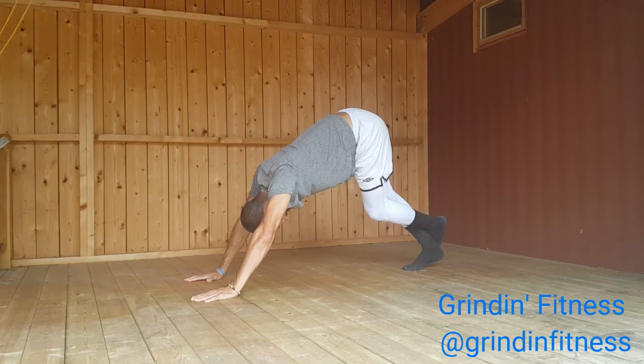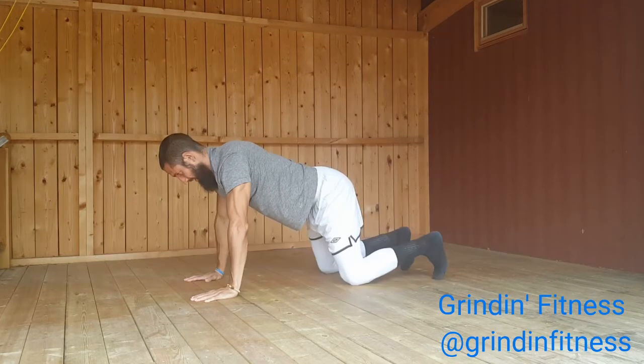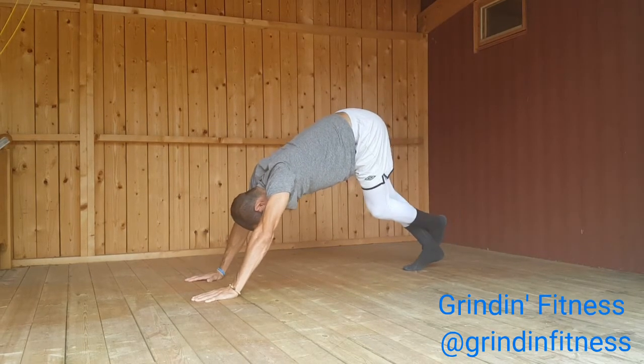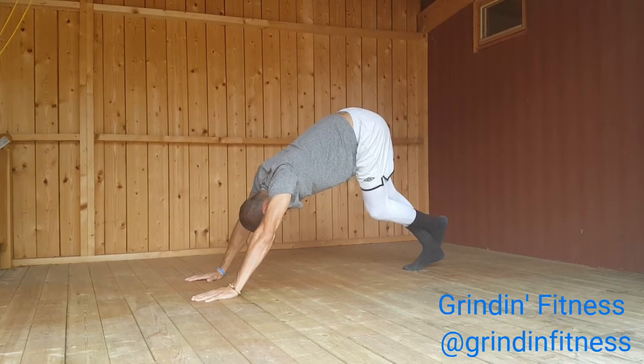Lift your left foot off the floor and bring it to the top of your right foot. Hold for the given amount of time, then switch your feet. To release, exhale as you gently bend your knees and come back to your hands and knees.